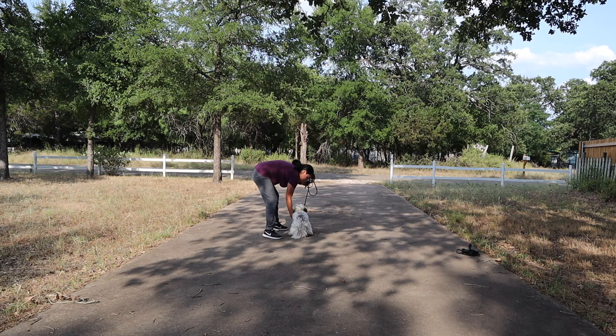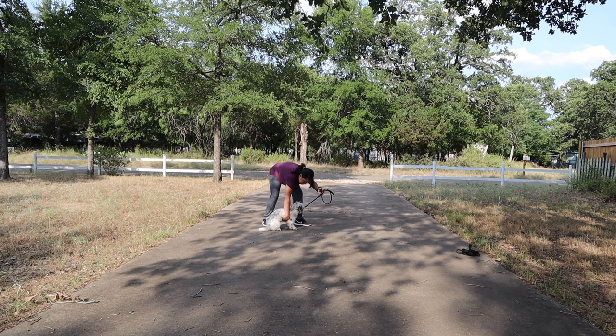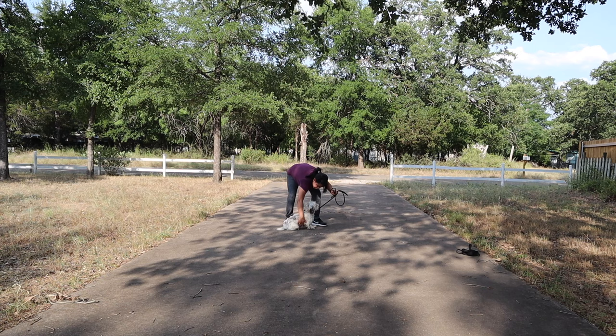Some dogs learn faster with this method, so I just wanted to show a few different methods you can try, because not every dog and not every puppy is going to be the same. I'm giving her praise when she takes a few steps and giving her a little break so she doesn't get too worn out.